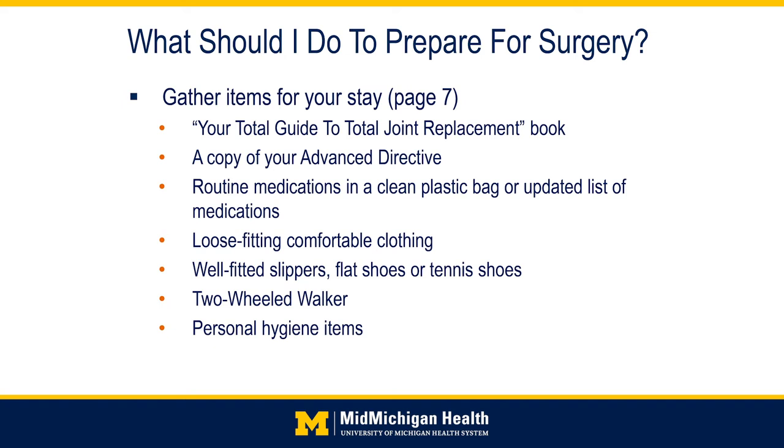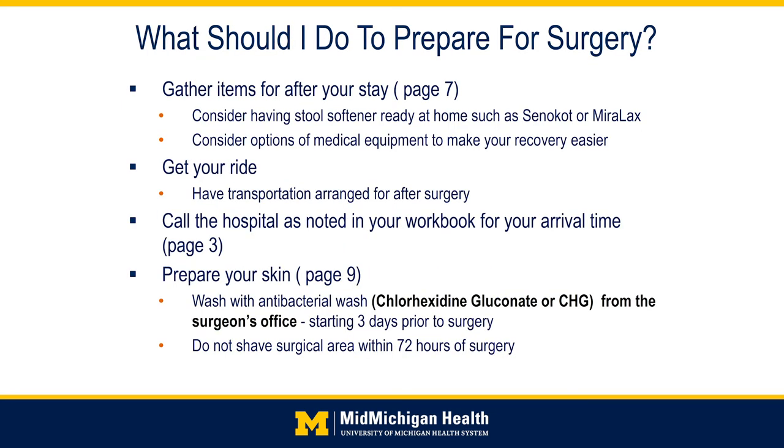If you have a front-wheeled walker, please bring this in with you on your surgery day. Bring along any personal hygiene items you wish to have during your stay. Discharge home will occur the same day of surgery or the day after. Consider having stool softeners such as Senokot or MiraLax available, as a major side effect of pain medications is constipation. Please make sure that you have transportation arranged for discharge as needed. Call the hospital as noted on page 3 in your workbook for your arrival time.